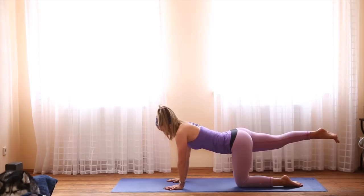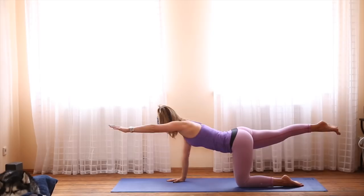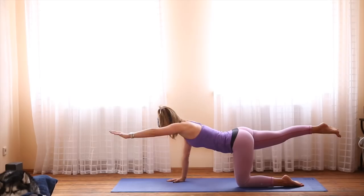As you inhale, extend the right leg, spreading the toes. And when you have your balance, extend the left arm, spreading the fingers. Activate the core. Try to keep your hips even and reach as far as you can. Inhale, come back to center.